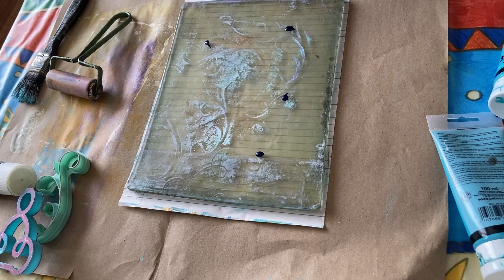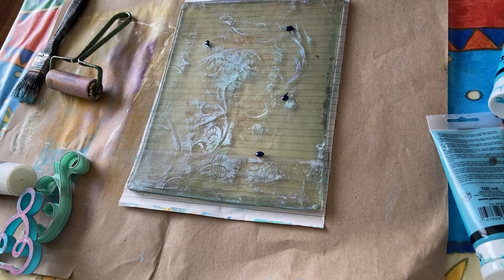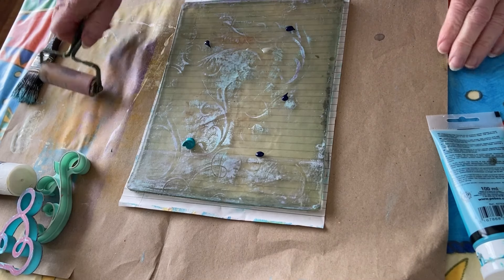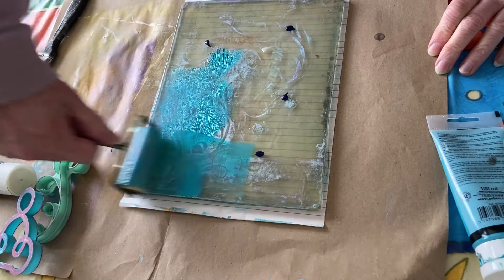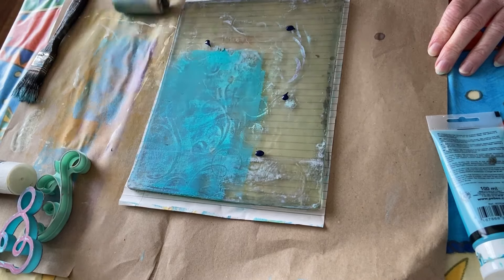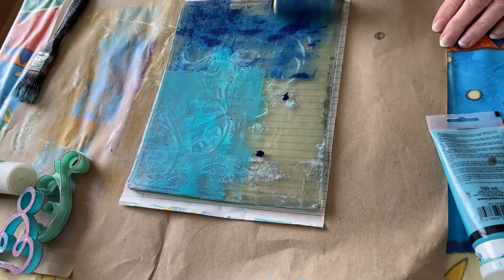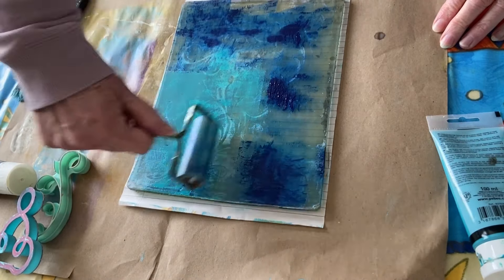Let's put some on and mix in a bit of this one. This is another shiny one — very thin and opaque. Oh, that blue is not very good, is it? It's leaving blotchy marks. Hopefully we can roller them out.